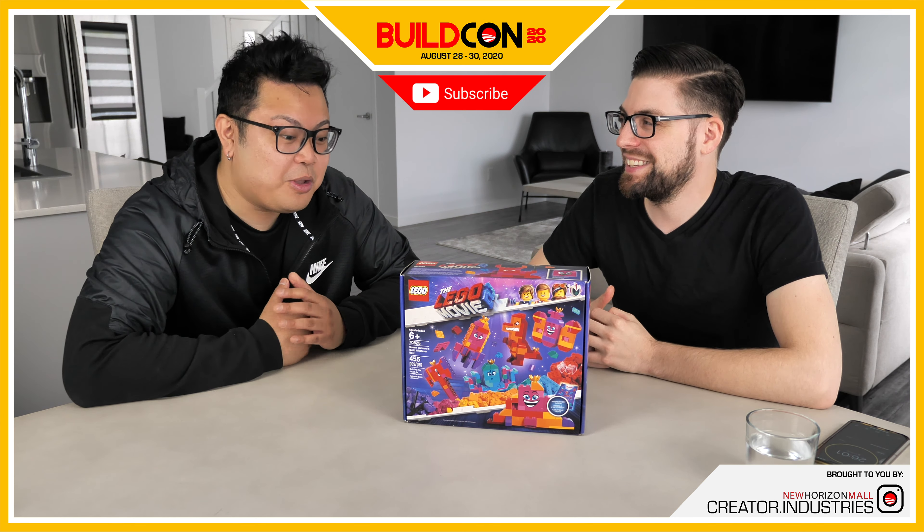The anticipation is killing me. Alright, opening this up — this is the queen, whatever box, whatever build. For a box-to-moc, the only thing you don't need is the instructions. There are only about five bags, so that's going to be really loud.